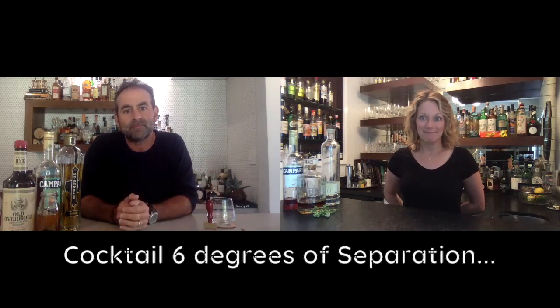The old pal is sort of a cousin to a Boulevardier, which is sort of a cousin to a Negroni, so they all fall under the same umbrella. These are all cousins of each other — they're all good friends, they play nicely together. Do you have any nerdy facts for us about the La Dolce Vida, Jason?